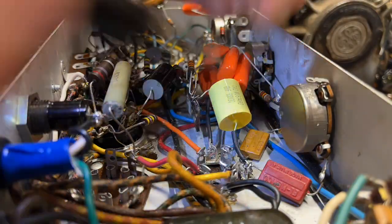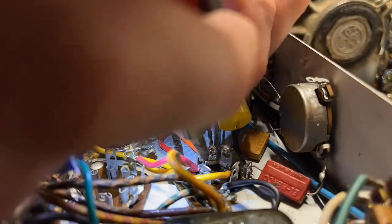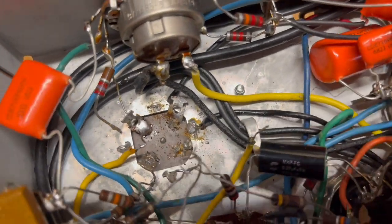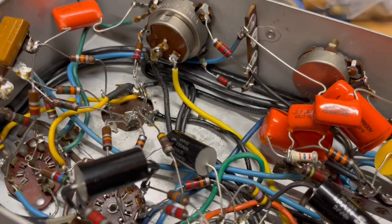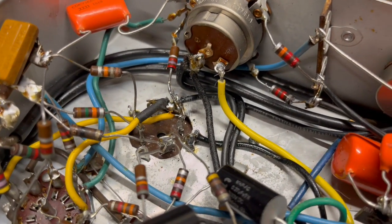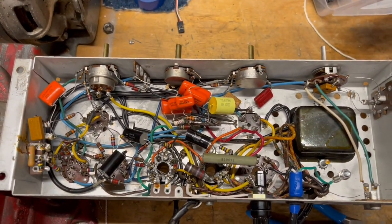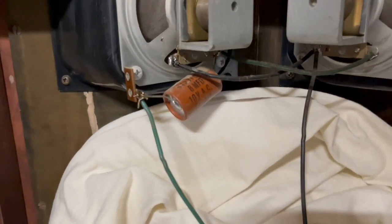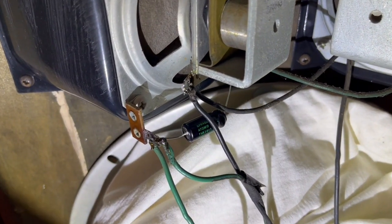I stuck the first can in, got all the leads back in place, and soldered them up — much easier than getting all the leads unsoldered. Then it was basically the same process for the second one: got all the leads unsoldered, wiggled it out, put the new one in, and soldered the leads back up. With both filter caps replaced they looked pretty much the same as the originals. I still needed to solder the ground tabs, which I did before testing, and the final step was replacing the little electrolytic capacitor on the speaker setup.